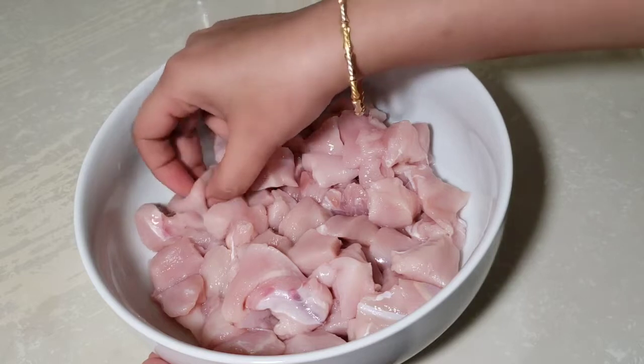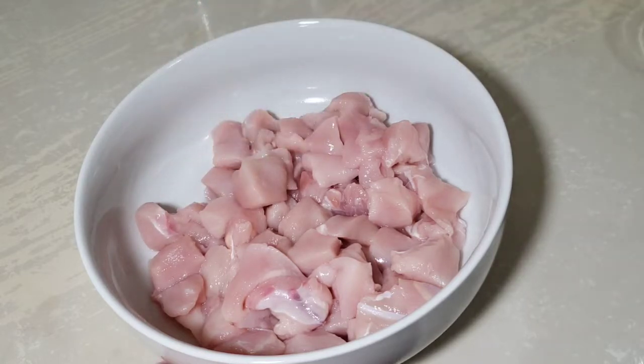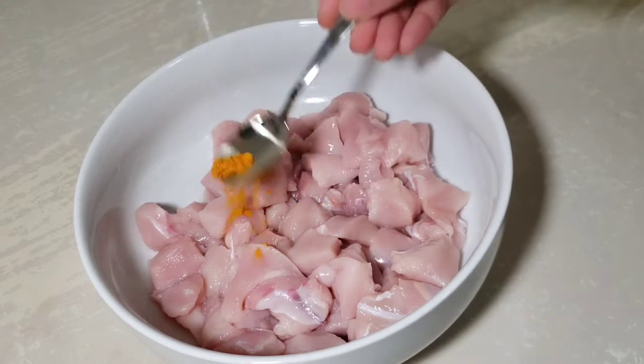Chicken 65 is very tasty. It will be very tasty. Now let's try the marination process.